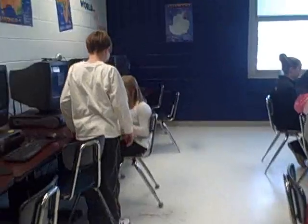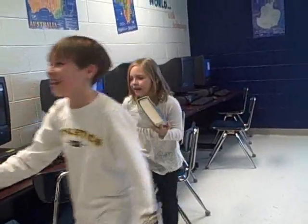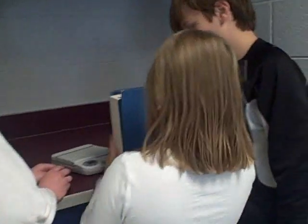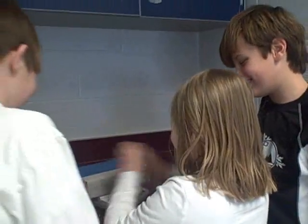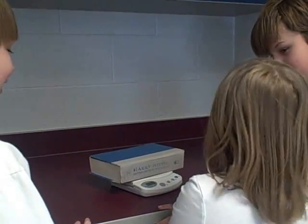What are you doing? I'm trying to figure out how much this book weighs. Come over to Colton's scale. We got a new one, it's called the EX5. Let's see how many grams this is. Go ahead. 1,133. That's a lot of grams.